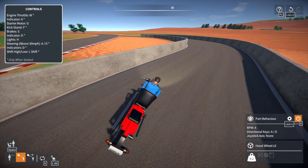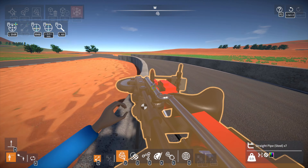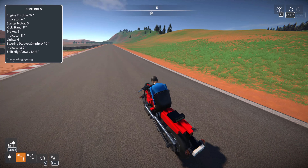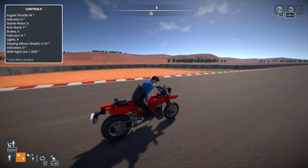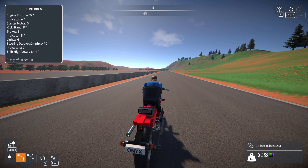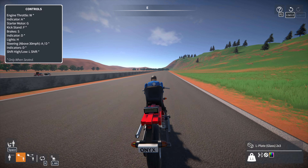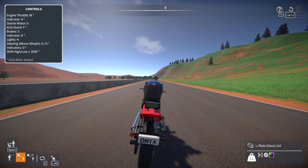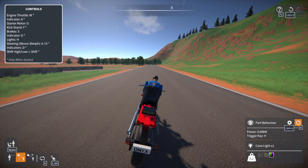Let's go ahead and get ourselves started — raise the kickstand, second gear, and now A and D are the correct way around. Low speed maneuvering is not the strong suit of bikes. Let's start the engine, start rolling, press F to raise the kickstand, and second gear. At this point the bike should be stable — we're right around 30 miles an hour. Thirty miles an hour is kind of the cutoff: any lower and it's really unstable, any higher and your turning is reduced. Top speed here is 69 — was not intentional but it did work out.